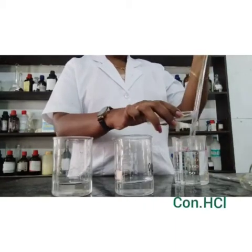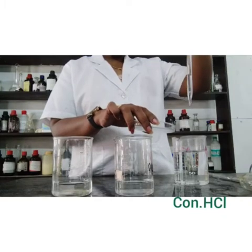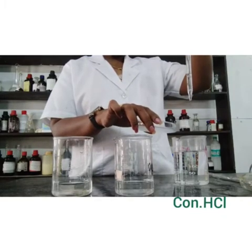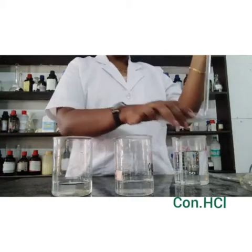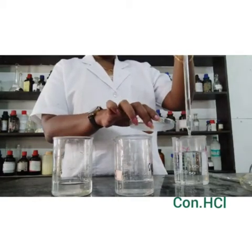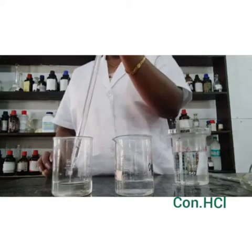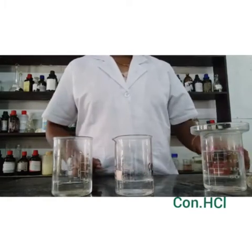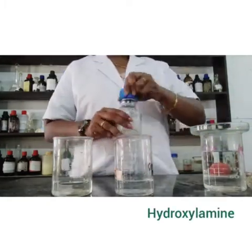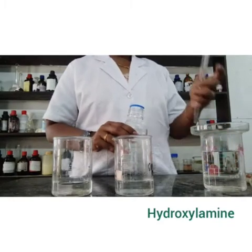Then add 2 ml of concentrated hydrochloric acid and 1 ml of hydroxylamine solution into both beakers.